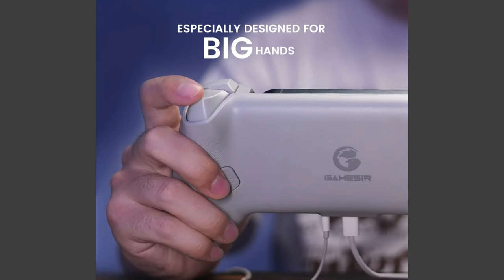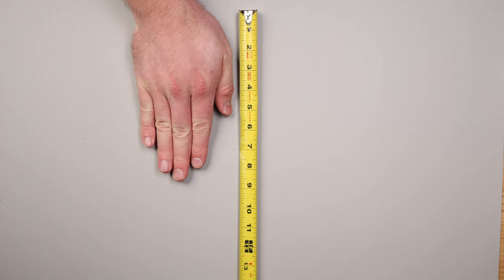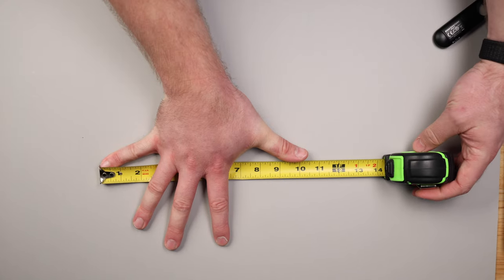Once you're past the material quality, you're met with the design and layout, which is where one of the only two negative points I have on it are. The G8 is marketed for big hands, and as someone with very big hands that measure 9 inches from the base of my palm to the tip of my middle finger, and 10.5 inches from the tip of my pinky to the tip of my thumb, I wouldn't say that it holds up for what I personally find comfortable. However, it is a thousand times more comfortable than just holding my phone to game.